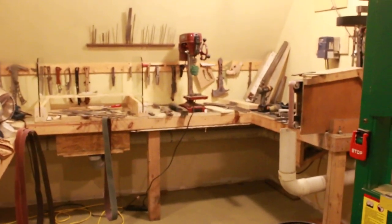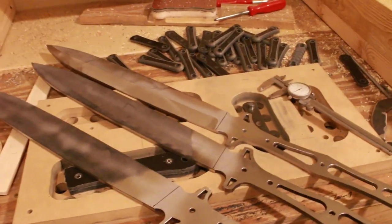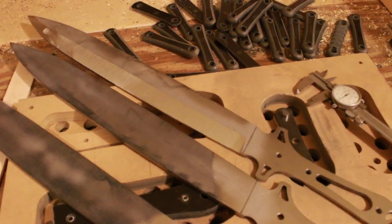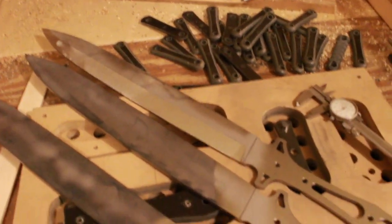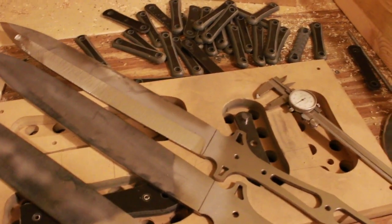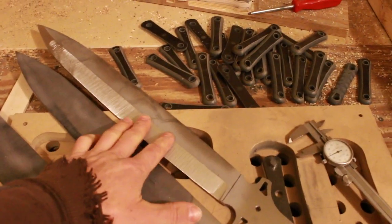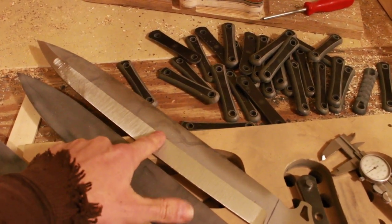I'm going to go into the grinding room and show you what's going on in here. I've got some Murder 2 swords that I'm working on. These are going to have two different grinds.